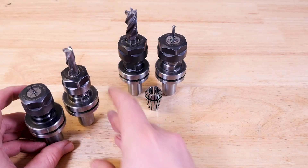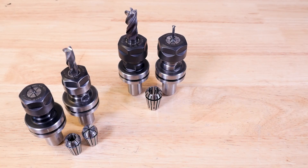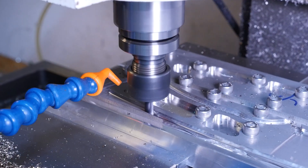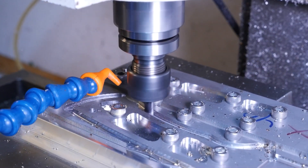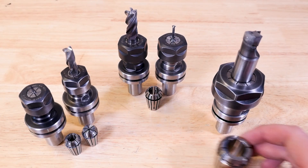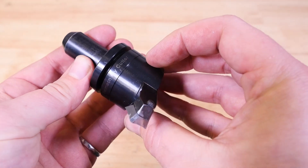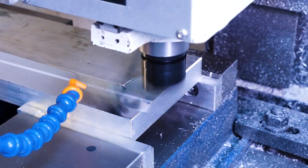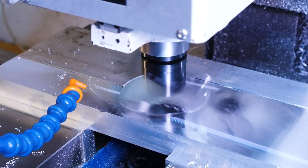You can also get ER16 collet holders, which is one size down from the ER20 and clamps a smaller range of end mill sizes. But they also build smaller, so if you need more clearance around your tool when machining, these can be useful. You can also go up a size from the ER20 to an ER32 collet holder — it's really big and chunky. I only use it to hold this shear hog, because it's got a big three-quarter shank that I can't hold with an ER20. And this is the Tormach Superfly, a fly cutter used in facing operations. It removes a ton of material with an amazing surface finish, but you can only use it in facing operations.